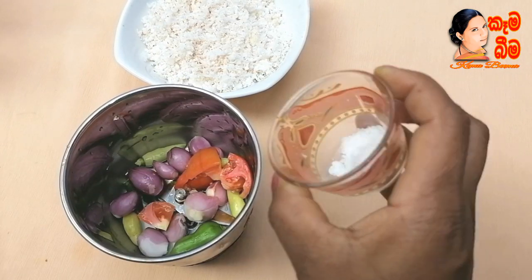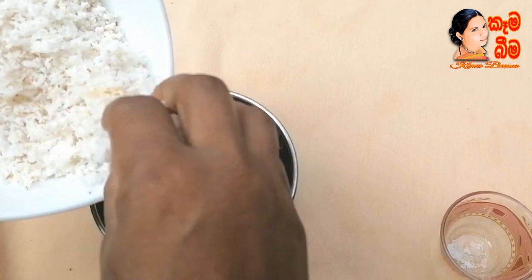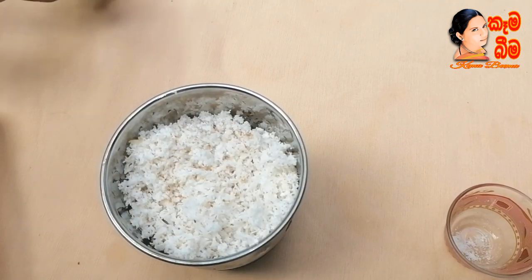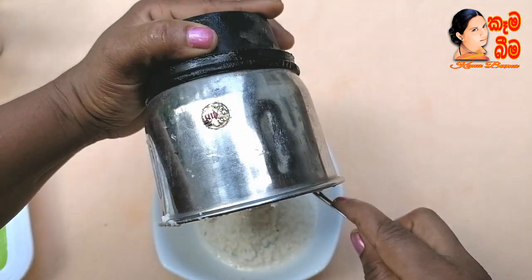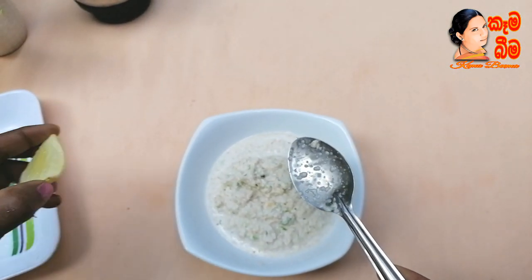Let's put a stick to the lid. Let's put some water. Put it in a bowl. I will put a bowl.